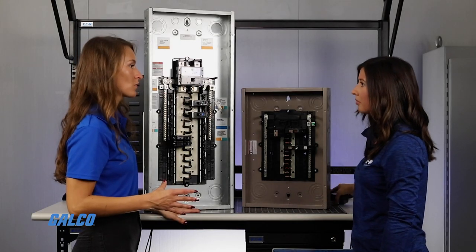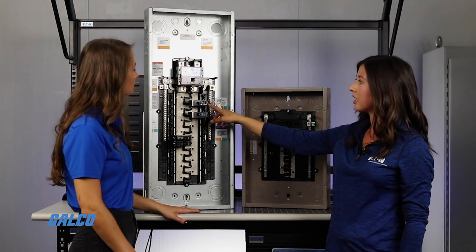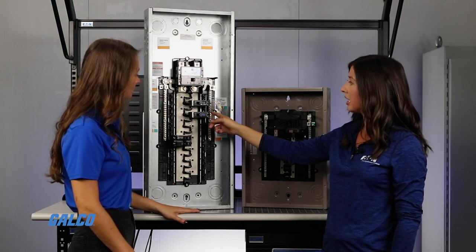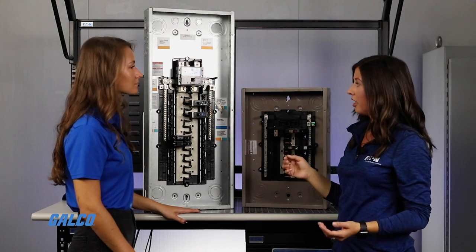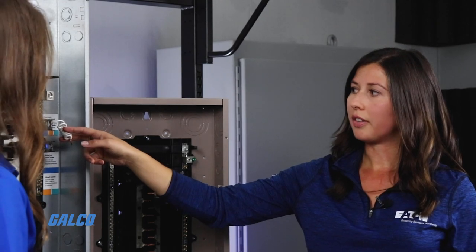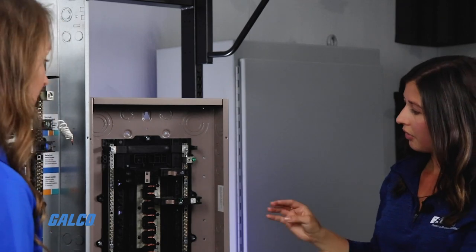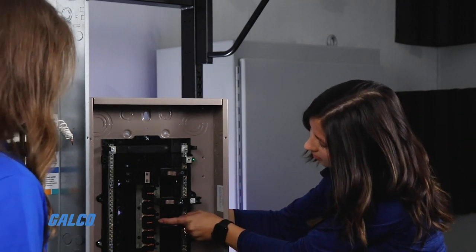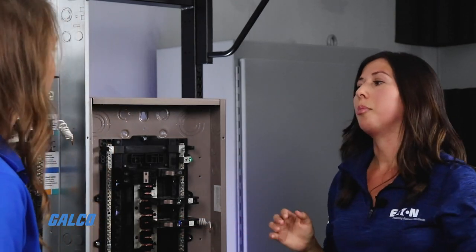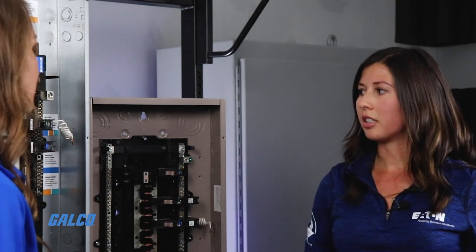So are the old Eaton breakers compatible with these new ones? Yes, they are. As you can see, the pigtail neutral breakers do fit inside of the plug-on neutral load center and they're also the same cost. If you prefer or if you have stock of the pigtail neutral breakers, these can go in. Same with the CH — these fit in the new load center. But you won't get the same experience as if you're using the plug-on neutral breakers, which save you time and give you a cleaner installation.